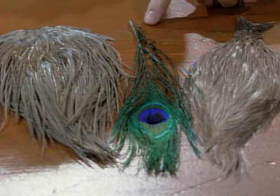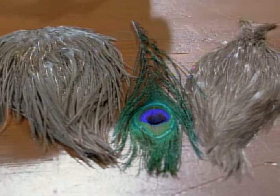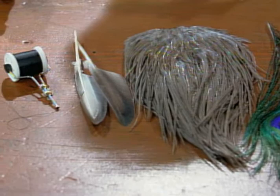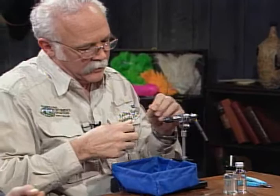For the blue quill, we're going to use for the tail a spade hackle off of a blue dun neck. We're going to use a peacock quill out of the eye, but it's going to be stripped to give that segmented body look. The hackle will be a blue dun off of a saddle. The wing will be tied with natural duck quill. The thread will be standard six-aught black. I have a size 14 hook in the vise and I've already pinched the barb off.